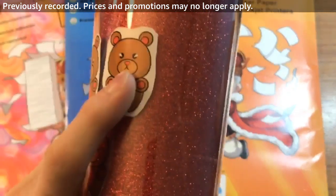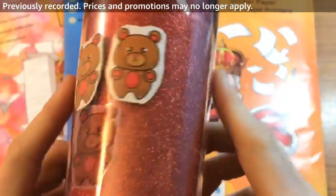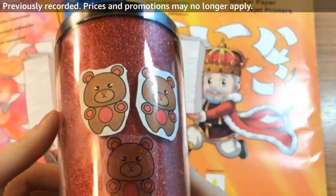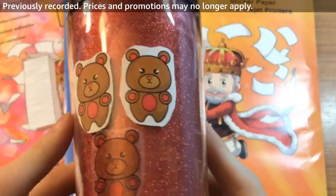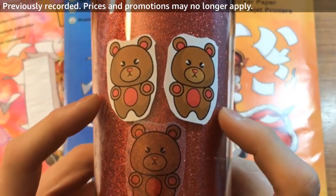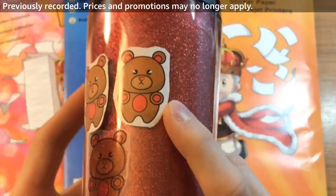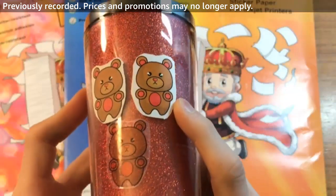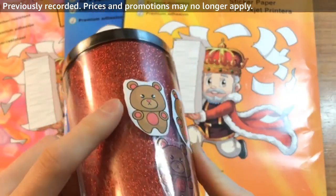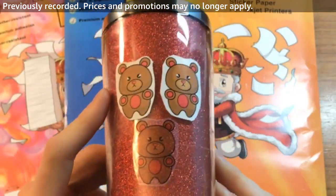Glossy will be more reflective and the printing quality tends to be a little higher, but it's just not as durable as matte. Glossy will be better for indoor projects, whereas matte is better for outdoor, weatherproof projects like bumper stickers or things that get wet.